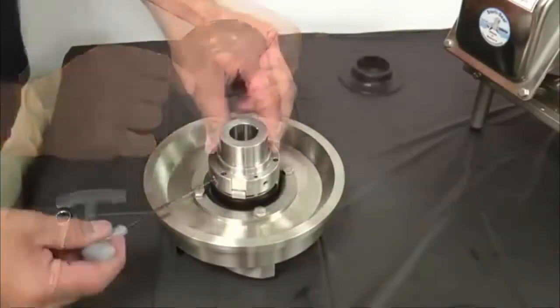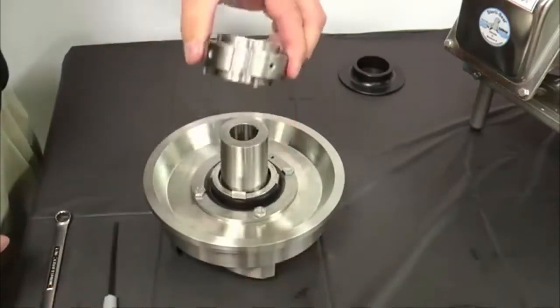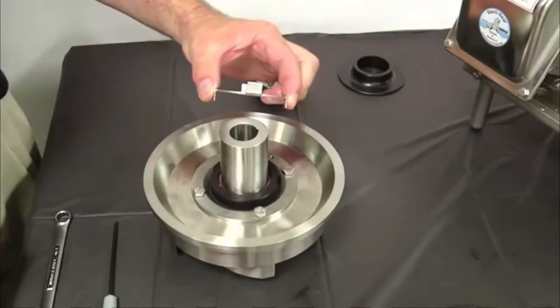Remove the deflector. Loosen the two set screws in the spring retainer and slide the retainer and washer off the shaft. Save the three springs.